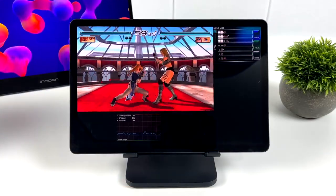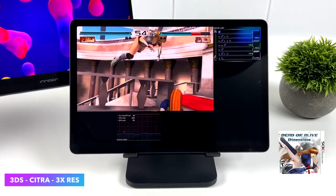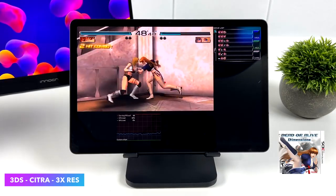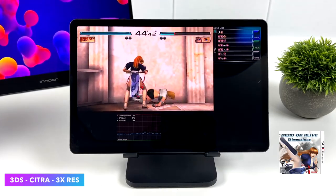Moving over to 3DS using the Citra emulator — we've got DOA Dimensions at 3x resolution using the OpenGL backend. We still don't have Vulkan support with this emulator, which would be nice for lower-end devices, but as you can see here it runs it perfectly.